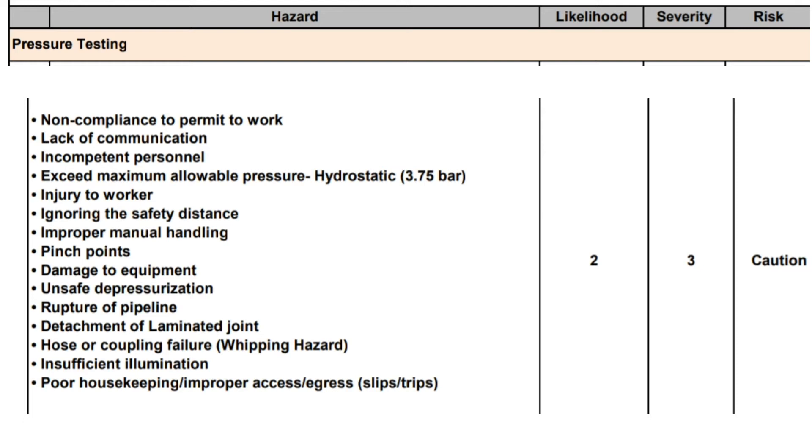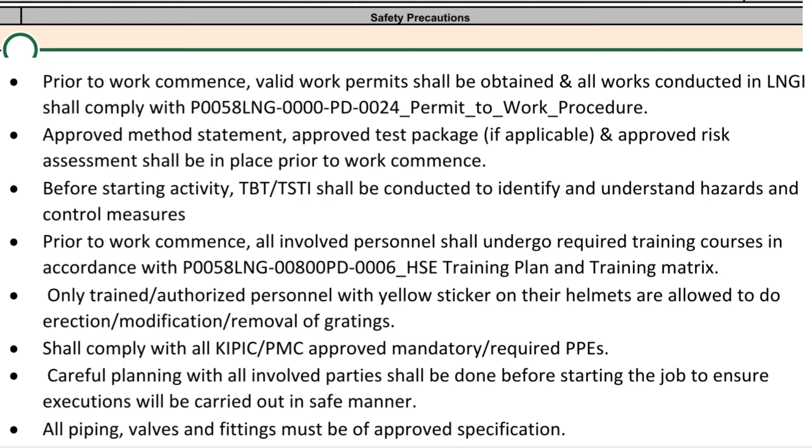Additional hazards include: insufficient illumination, poor housekeeping, and improper access/egress, slips and trips. Safety precautions prior to work commencement: valid work permits shall be obtained and all works conducted in LNG shall comply with the permit-to-work procedure.